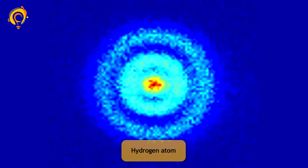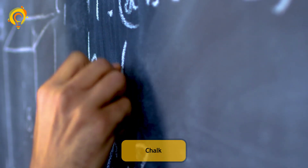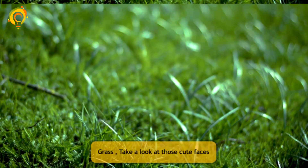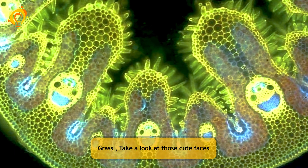Hydrogen atom. Chalk. Grass. Take a look at those cute faces.